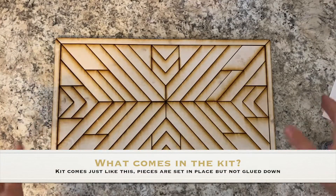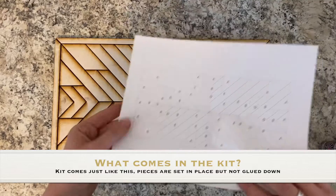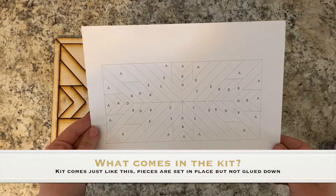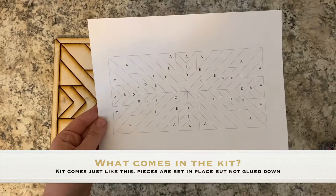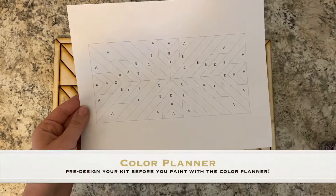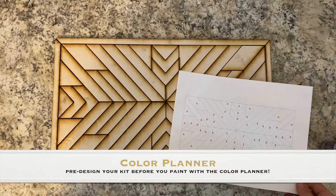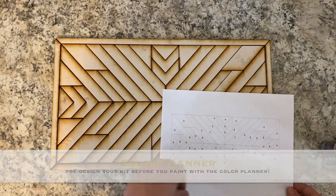So when you get your kit, it will come like this. You will have also this little printout of a color planner, which if you want and you have colored pencils or markers or whatever, you can color this in to see exactly how you want to design your sign. You can see that this lines up exactly to everything that's with your kit.